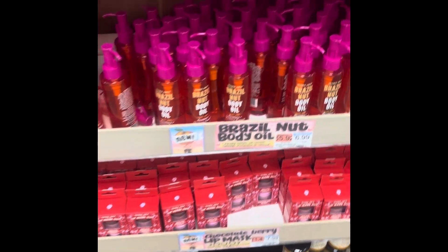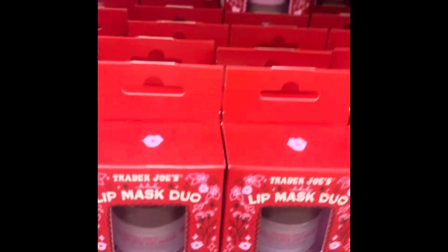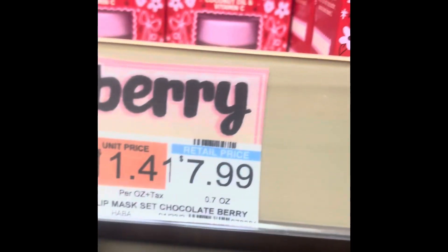Hey guys, real quick. I'm intrigued by these — look at these! Did you see these? Do you know they have these? I just got me one and they're so nice. They also have this — it's called a lip mask, and it's two in a pack, and it's $7.99.